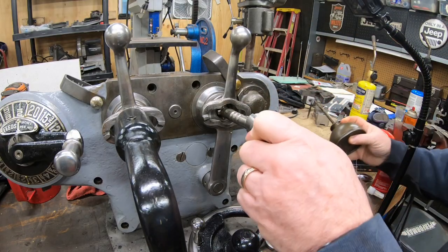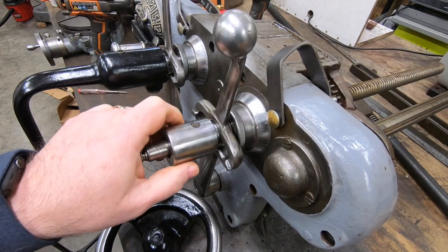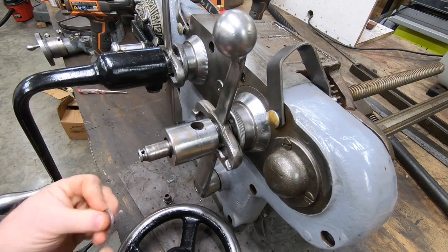The Y-axis hand wheel goes on in the same way that the Z-axis did — with the clutch, the hand wheel itself, and then the ball bearing detent.